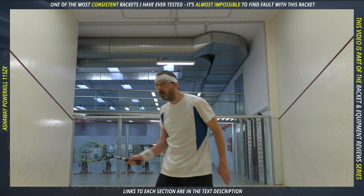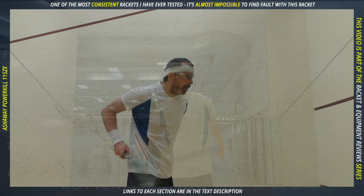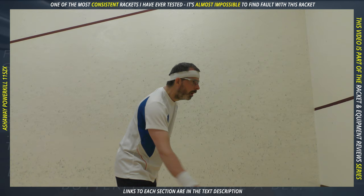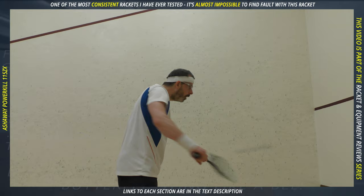Maneuverability is how easy a racket is to move using just your forearm and wrist. I found the 115 ZX easy enough to maneuver that I don't feel I'd have any trouble with unexpected shots in a match. My reaction volleys were pretty consistent. Generally, head-heavier rackets feel like harder work in this situation, but the flip side is you get more momentum in those volleys — those shots feel solid if you can manipulate the racket quickly enough.